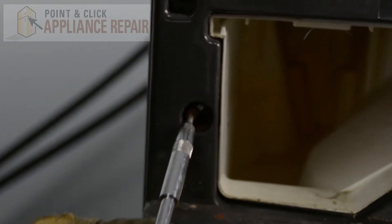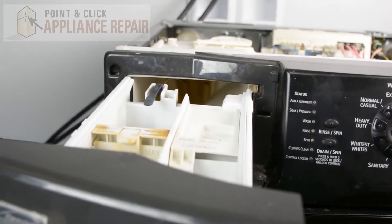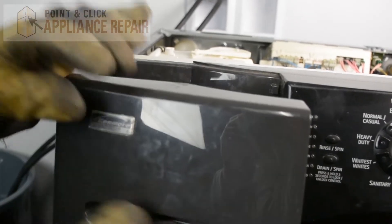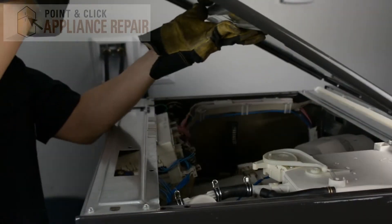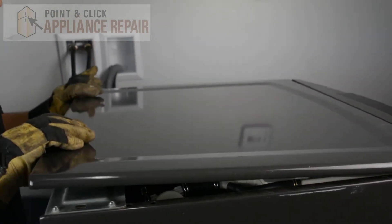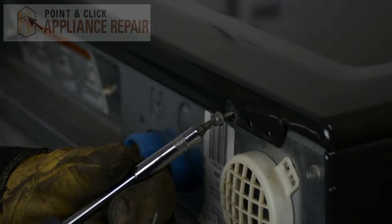Now we'll put this screw back into place, and we can put our dispenser drawer back in. Now we'll put the top of the washer back on — slide that down, then push it forward and into place, and now we'll screw the screws back in.